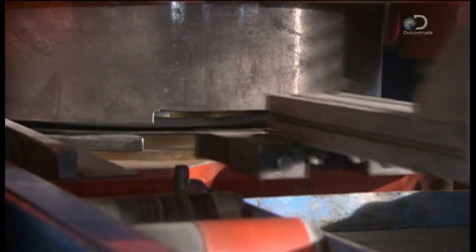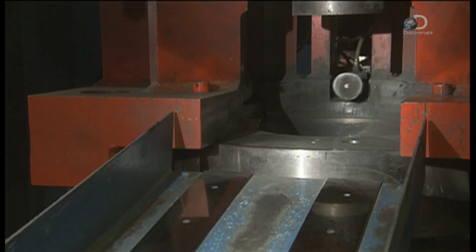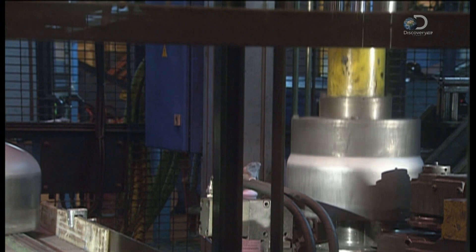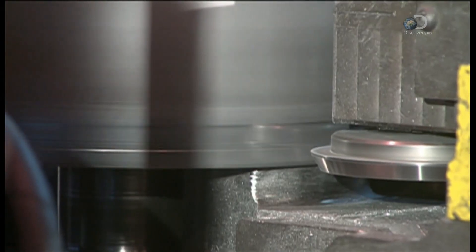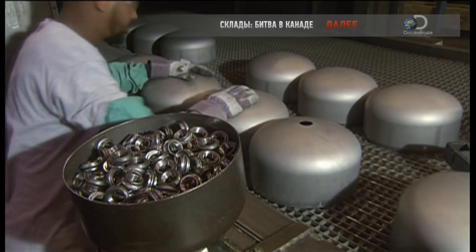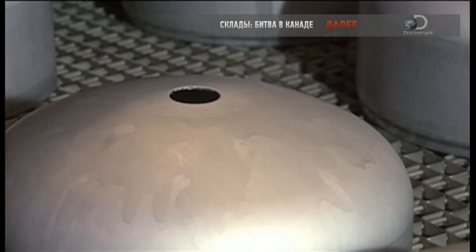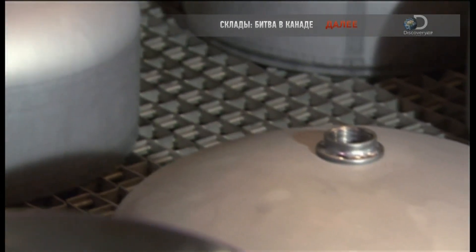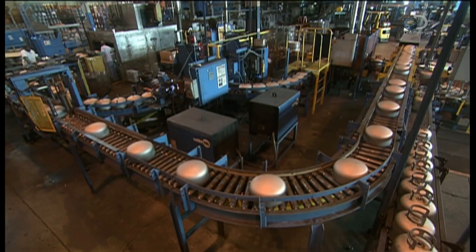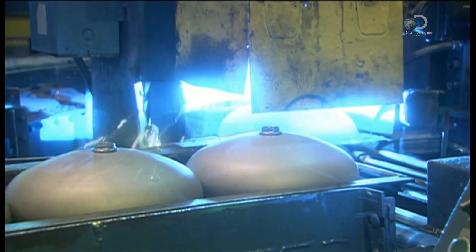Each shell is one-half of a barbecue tank. Suctioning devices carry the tank shells over to a trimmer, where a blade gives it a neat edge. Workers then insert flanges into pre-punched holes in the top shells. The top and bottom halves of the tanks now move in separate directions, with the tops heading into an automated welding station.